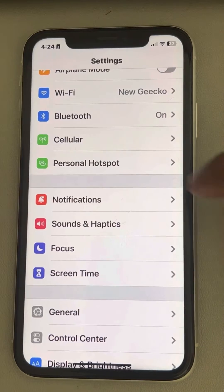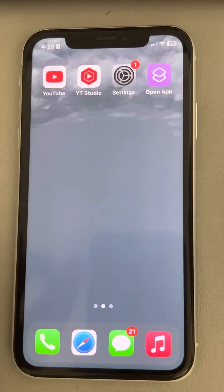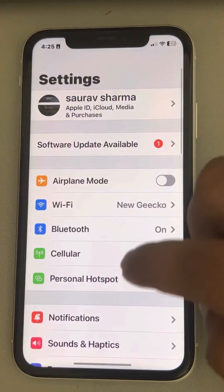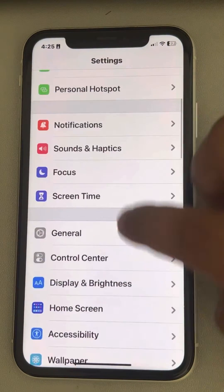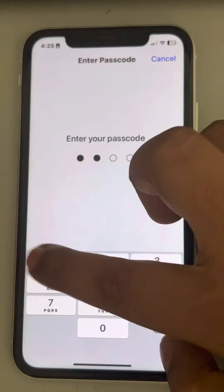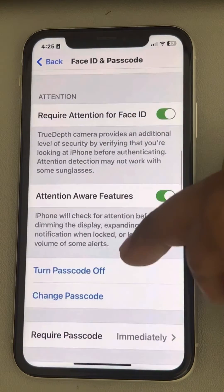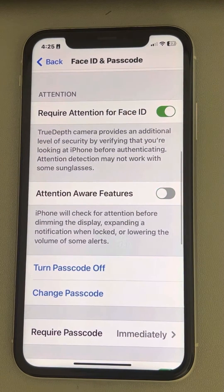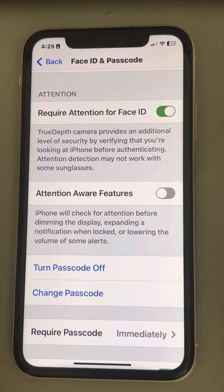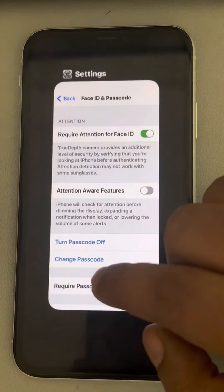If this does not work, there is one more trick which many users have suggested is causing the alarm to not work on iPhone. Just go to Settings, scroll down and find Face ID and Passcode, tap on it. If it wants your passcode, enter it. Now scroll down and turn off Attention Aware Features. This is causing the alarm issue as confirmed by many users. Once you turn it off, try again and your problem will be fixed.